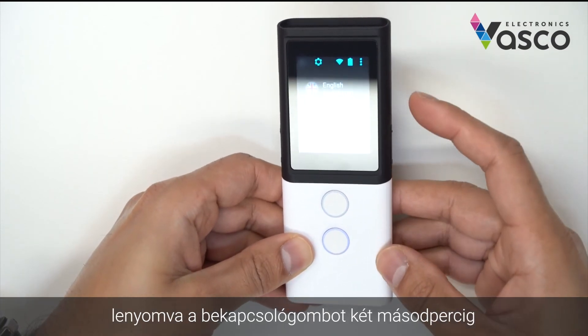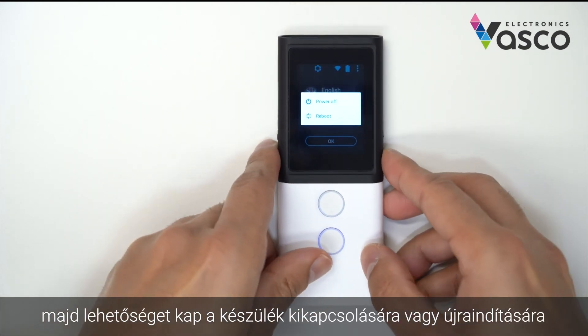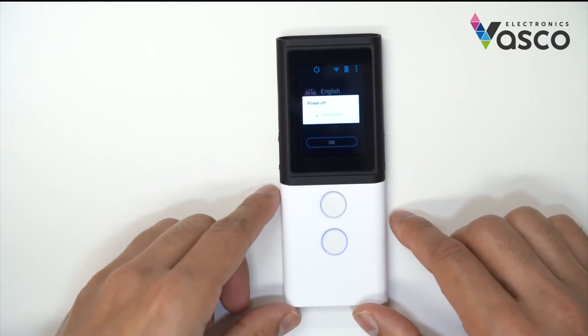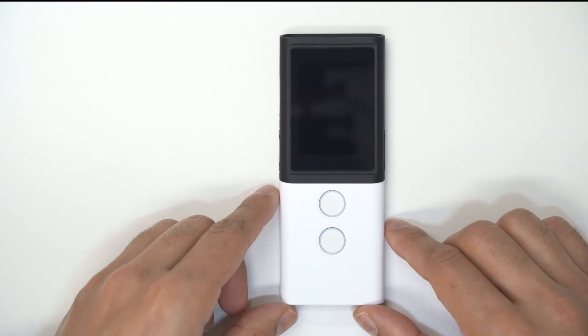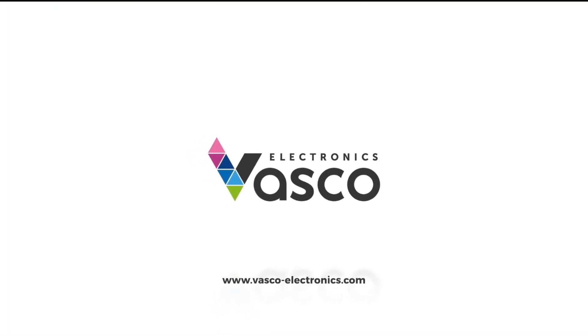To power off the device, hold down the power button for two seconds and you will get an option to power off or reboot. Select power off and it will shut down. The power button is located on the right hand side of the device.